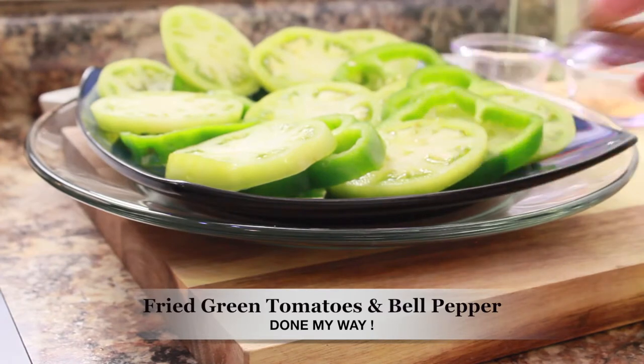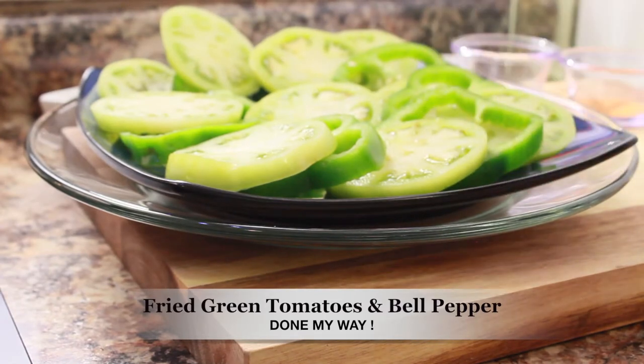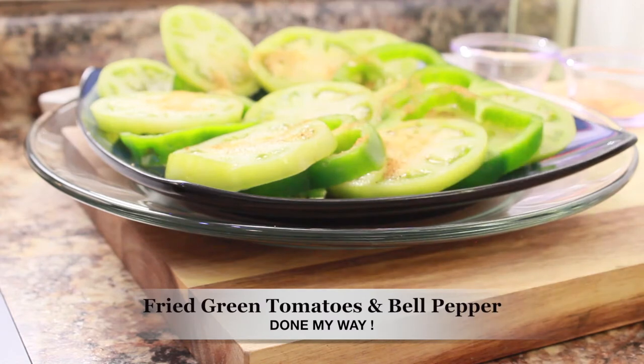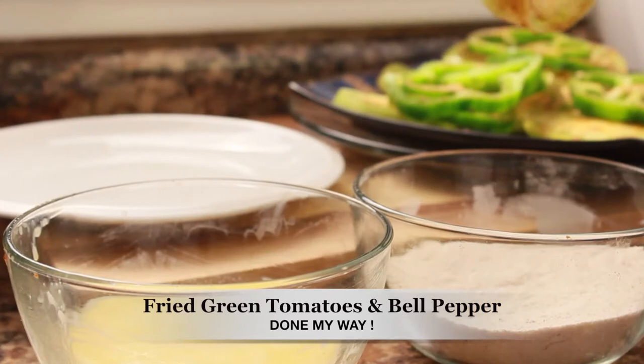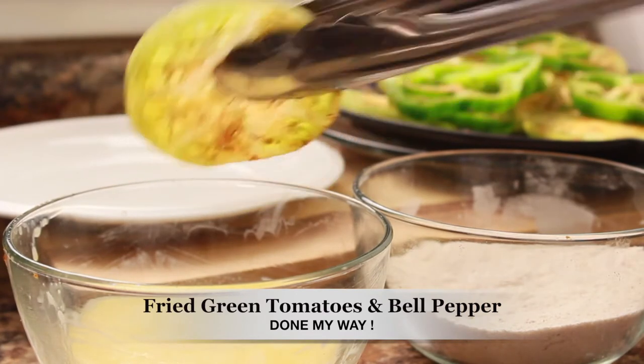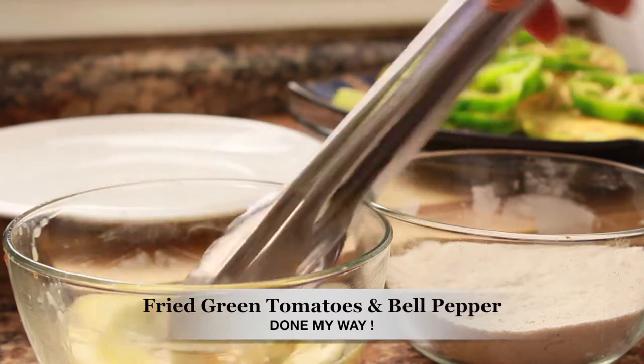Next I will be using a mix of seasoning: half a teaspoon of Lawry's seasoning salt and cayenne pepper, which is also mixed into my batter along with 1 cup of flour and 2 cups of cornmeal. The cornmeal will help the coating stick to my green tomato.